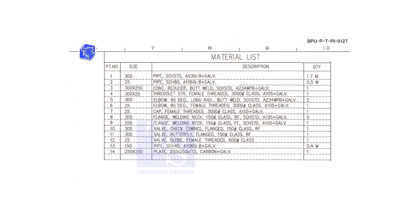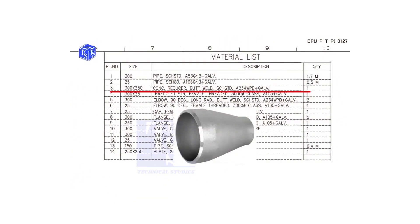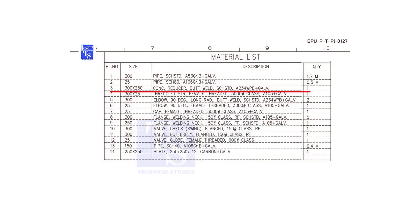Check item number 3. It is a concentric reducer. The size is 300 into 250 and is butt welded. The schedule is standard.